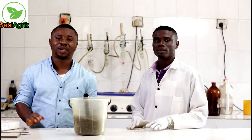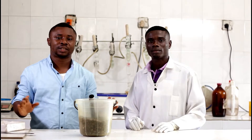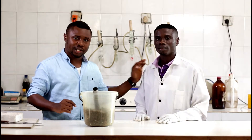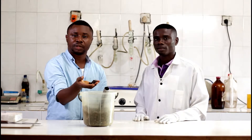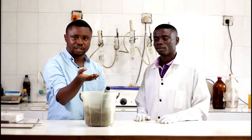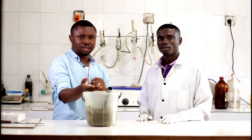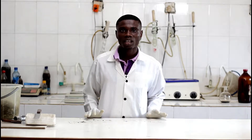Hey guys, we are in the Quality Control Lab section of Agro-Ideas International Company. Today I have an instructor, his name is Mr. Ididion Jack, and we have some samples of palm kernels. We're checking this for moisture and some other parameters, about four parameters. I'll leave us to our instructor to teach us.